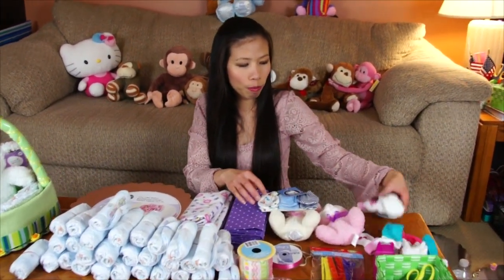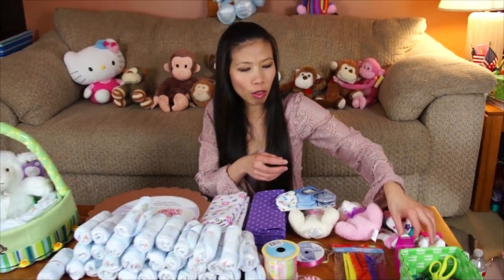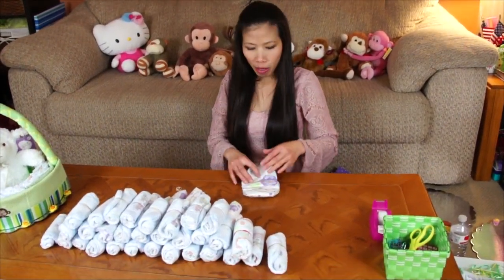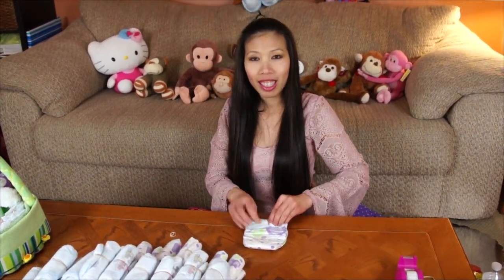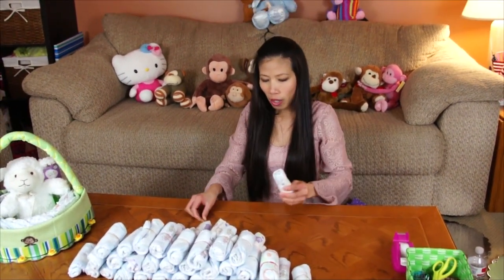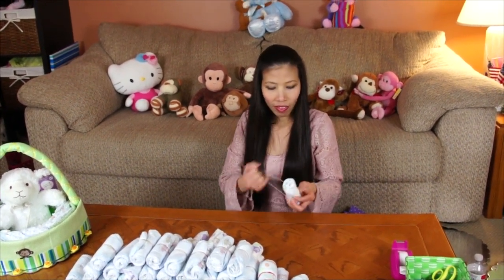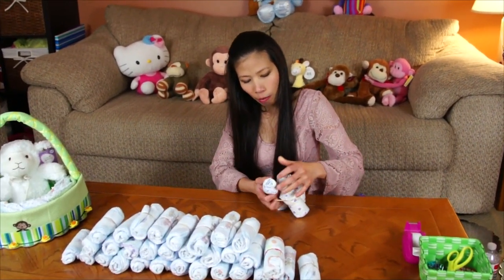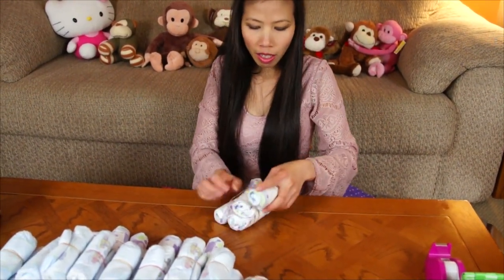If you don't have mittens, you can use baby socks — I'll show you how to make those later. The first step is to roll all the diapers. I'm using 40 diapers. We're going to roll each one and wrap with a rubber band. Then we put the diapers together with rubber bands to make a big wheel.